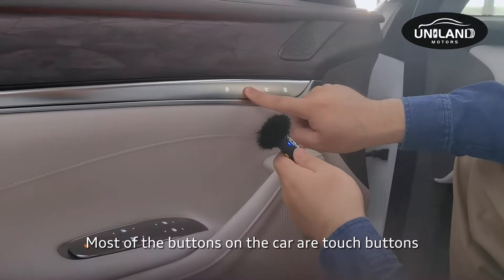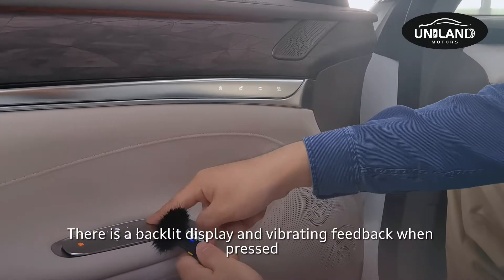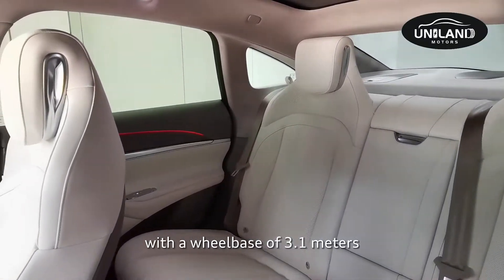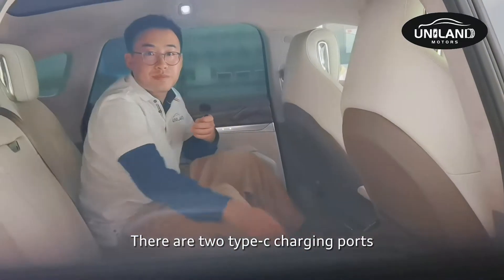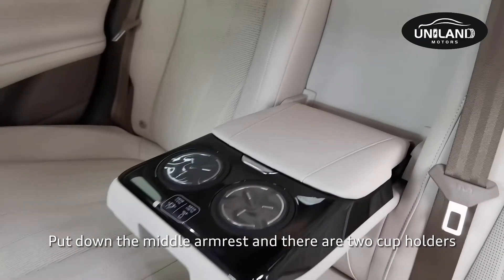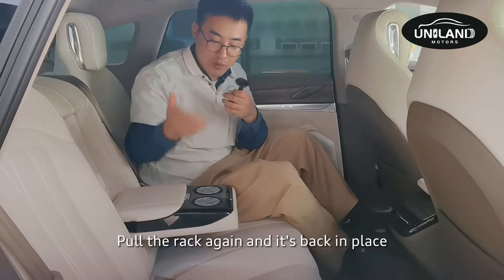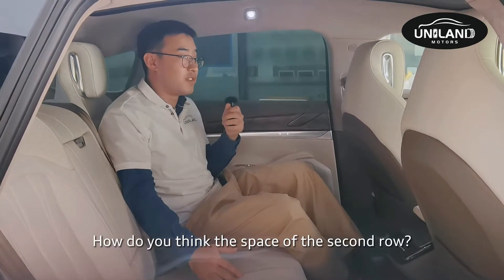Most of the buttons in the car are touch buttons — including door controls, window controls, and other functions — with a backlit display and haptic vibration feedback. The second row of the L7 is very spacious, benefiting from the 3.1-meter wheelbase. There are two Type-C charging ports and an armrest. Lowering the middle armrest reveals two cup holders, and there is a clever built-in rug that retracts back into place when lifted.